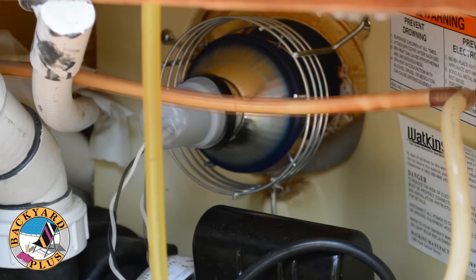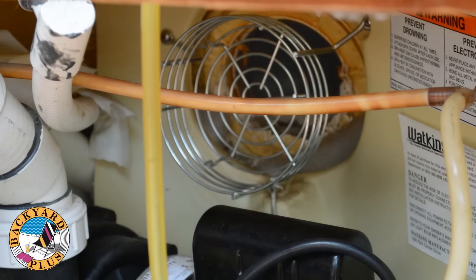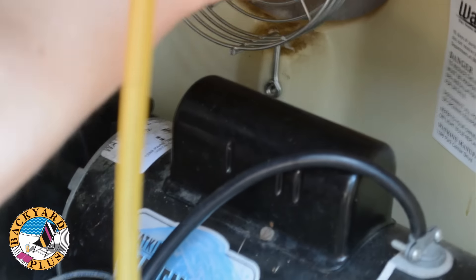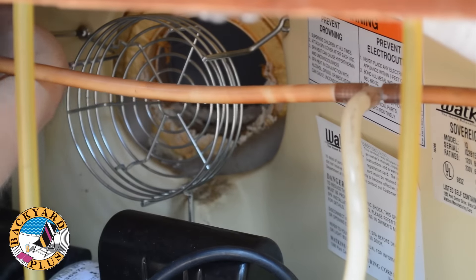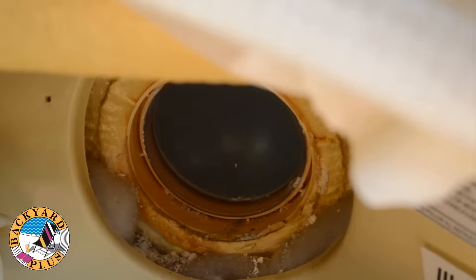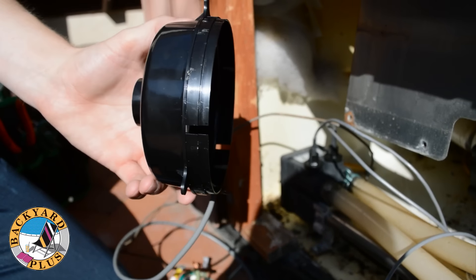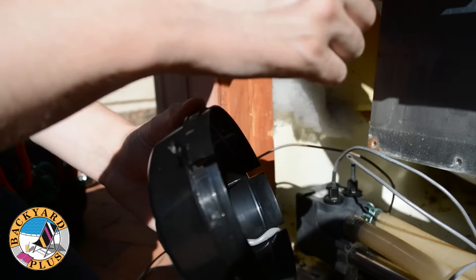To begin swapping out the old light for the new light, start by removing the old light bulb. Then remove the three Phillips head screws that hold the light heat shield to the wall of the equipment compartment, and then remove the heat shield. If your spa was made in the year 2000 or has had the light lens replaced before, it should look similar to this from the inside of the equipment compartment. If your light lens looks like this, you should be able to install the new light directly to the light lens. Just put a bead of silicone around the new light and push it into place on the lens.